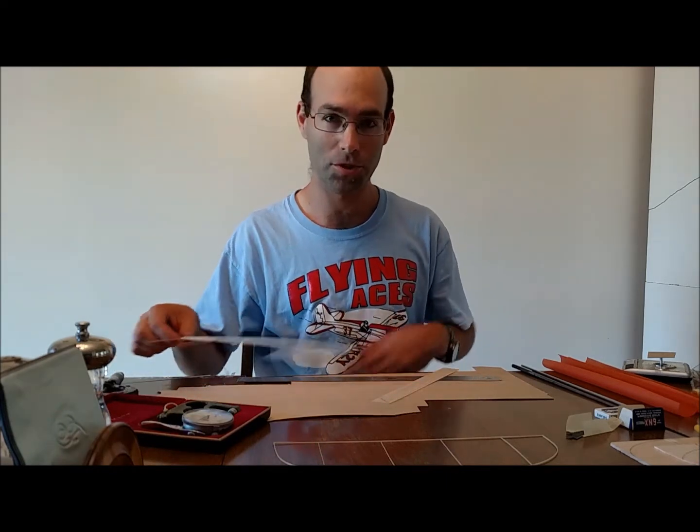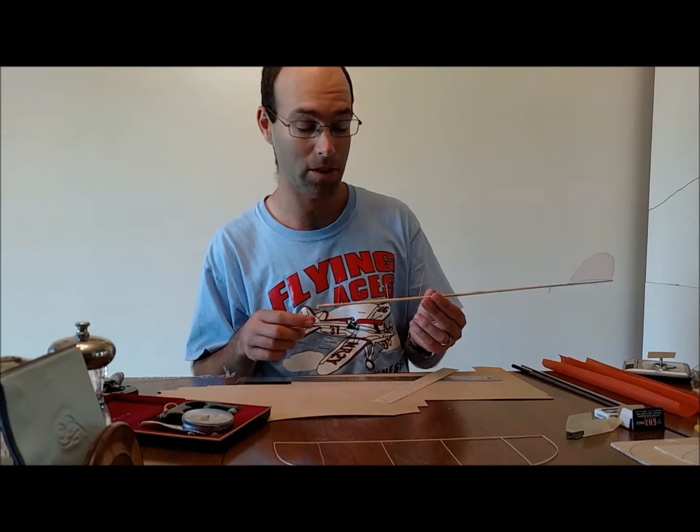Good afternoon. I'm Joshua Finn from J&H Aerospace, and what you're about to see is a very long-requested video about how to make rolled tube fuselages for indoor airplanes.